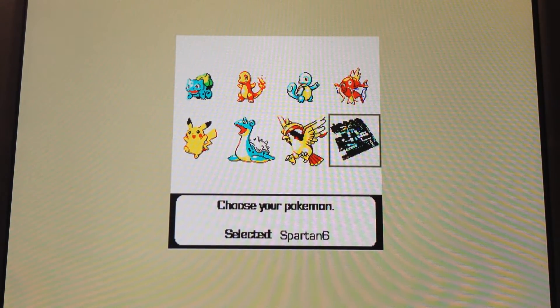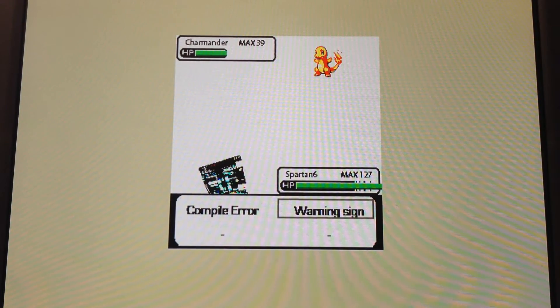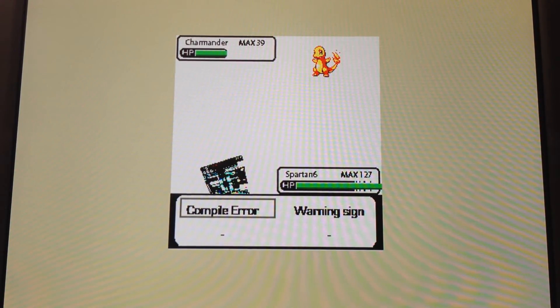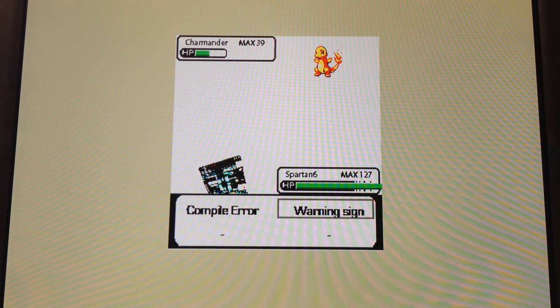Now we can take a look at the FPGA. This is a special Pokemon that we added that was not in the original 150. It has two very special attacks: Warning Sign and Compile Error — because that is what happens when we're creating this game. Lots of mostly warning signs, a few compile errors, but enough that we could still have it function in the end.